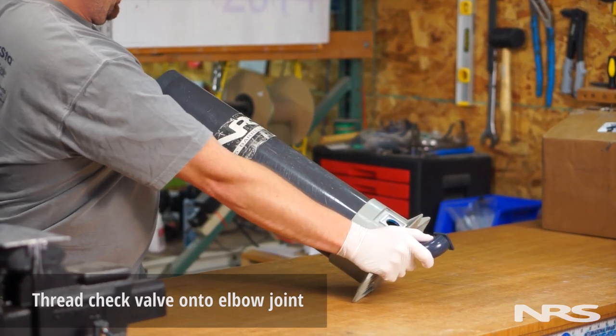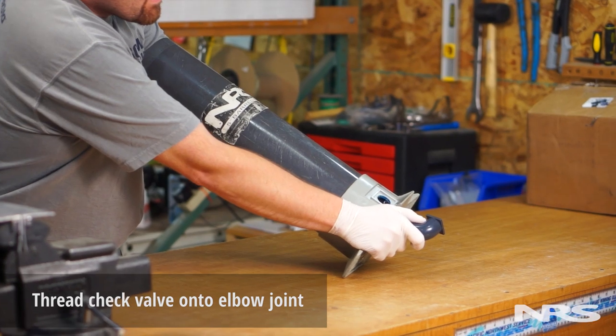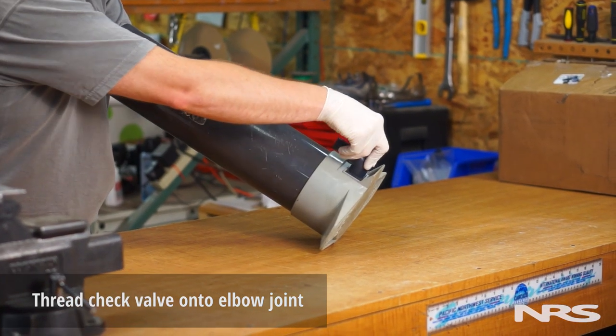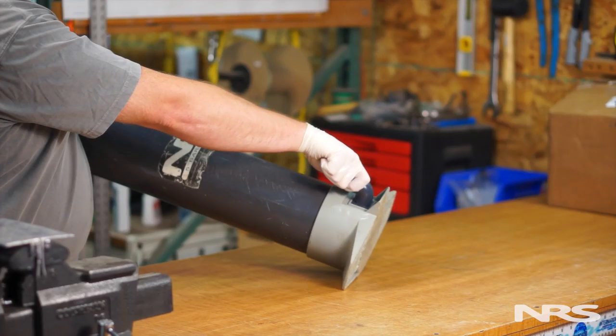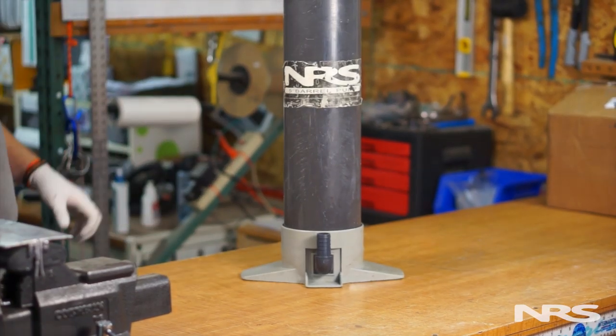Next, thread the check valve onto the elbow joint until it is hand tight. Allow the glue to dry for a few minutes.